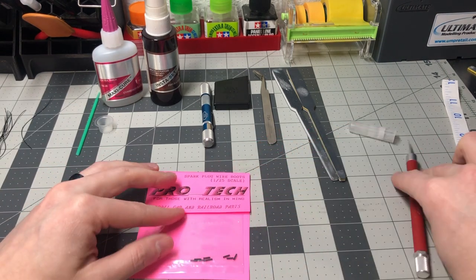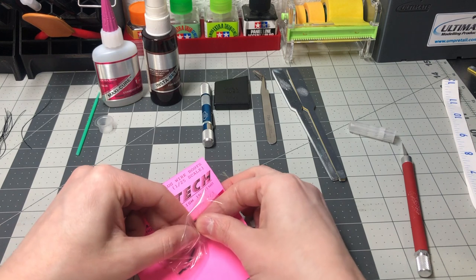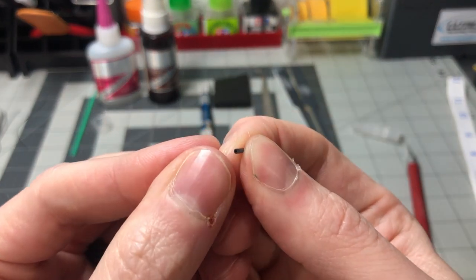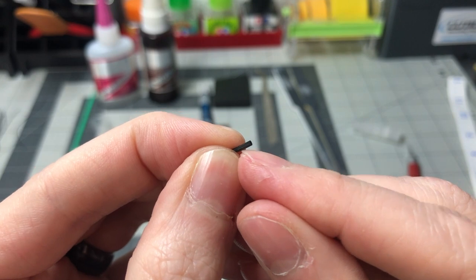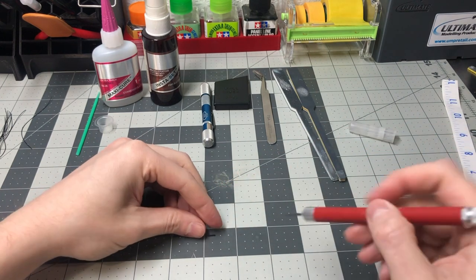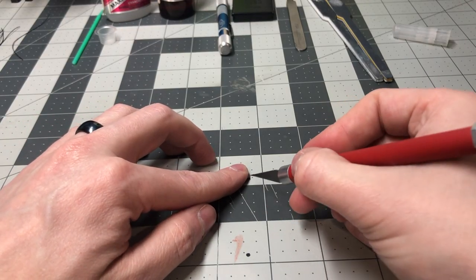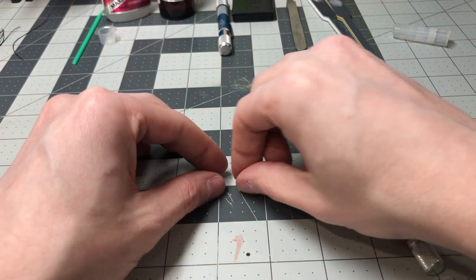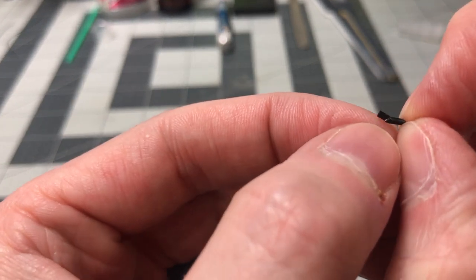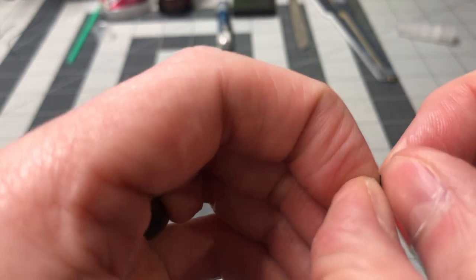Here is a mini how-to within this build video. This spark plug boot package comes with several boots that can be cut in half, giving you roughly 1/16th of an inch if you need more spark plug boots for distributors. In this example I am going to take a single spark plug boot and cut it into an L shape. We just need to take out our hobby knife and cut a small V in the middle of the boot, keeping the outer side of the boot still intact so as not to accidentally cut through it. There is a small V incision on the boot — all we need to do is pull the V out, which allows the boot to fold into an L shape.